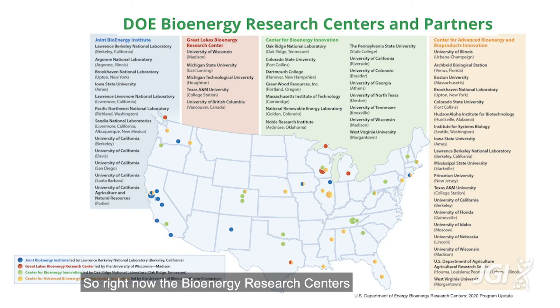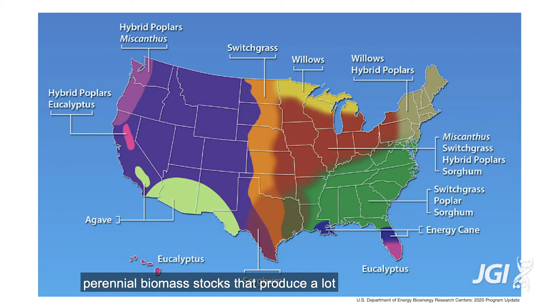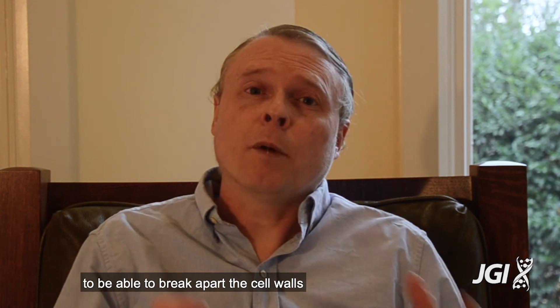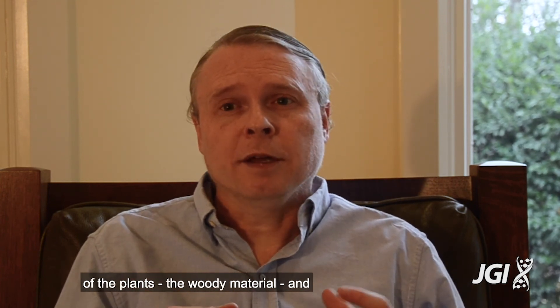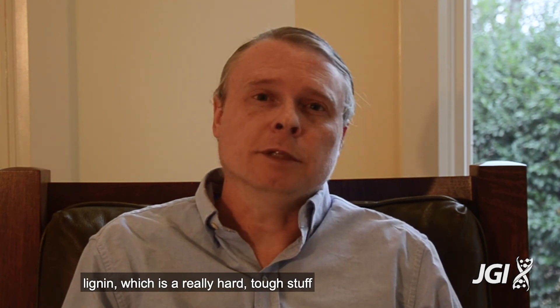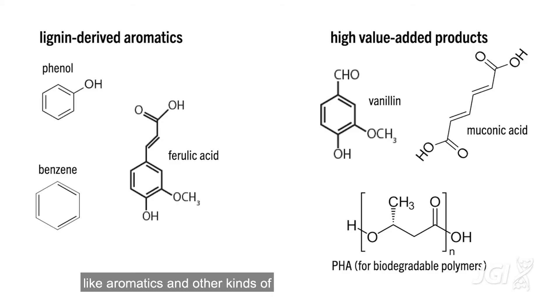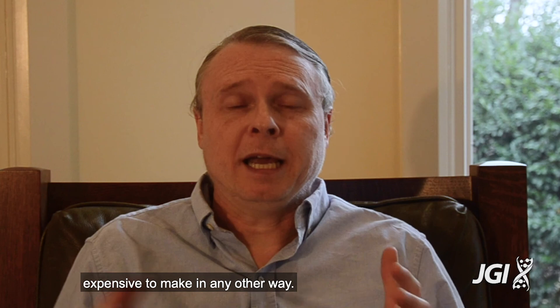The Bioenergy Research Centers, which are funded by the Department of Energy and have been working for about 11 years on developing cellulosic biofuels, are working on switchgrass and other perennial bio stocks that produce a lot of biomass with low inputs, reducing their effect on the environment. They're working to break apart the cell walls of the plants — the woody material — and extract the sugars inside. They're also working on using the leftover material, called lignin, to convert it into other bioproducts like aromatics and other complex biomolecules that are expensive to make in any other way.